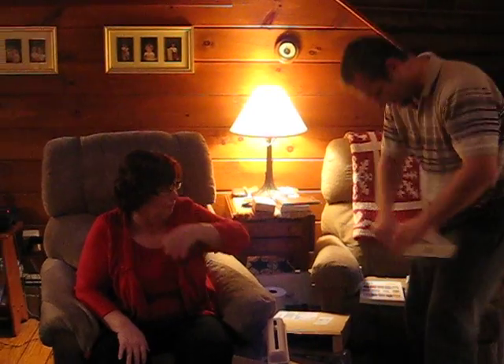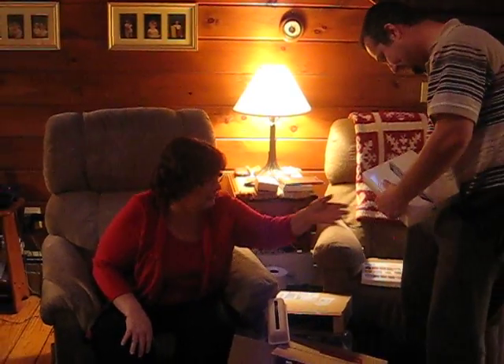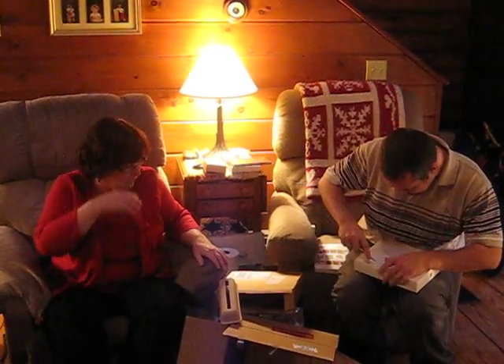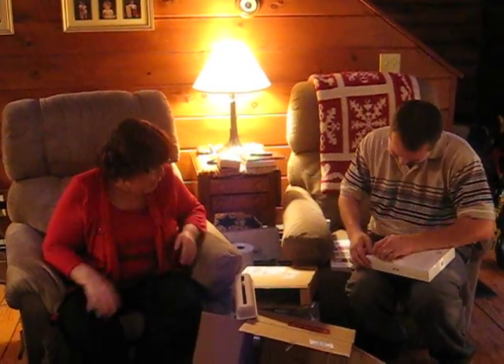Hold on, we're not done. Go give her a hug. I'm going to get it open first because there's more inside. Oh my God. I can't believe it. Really, I can't believe it.